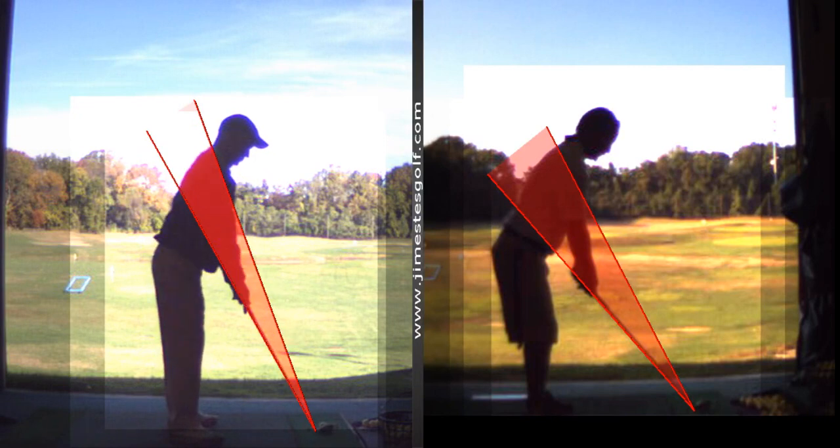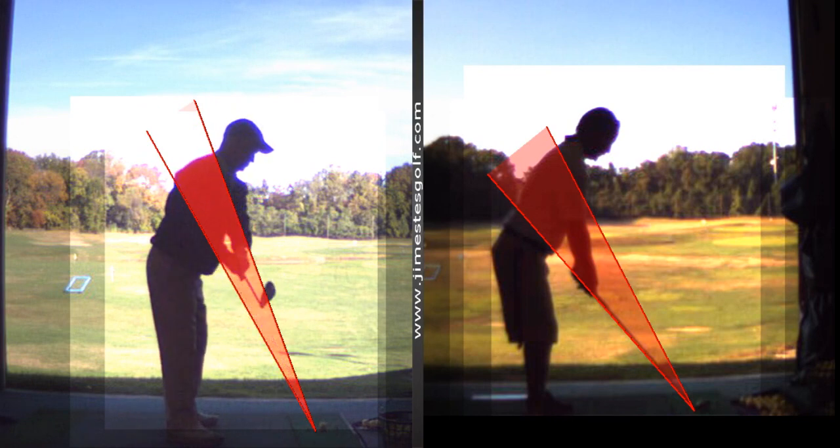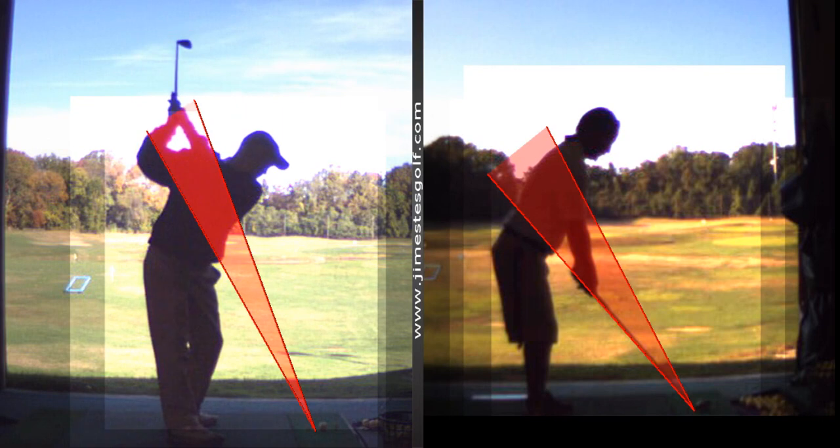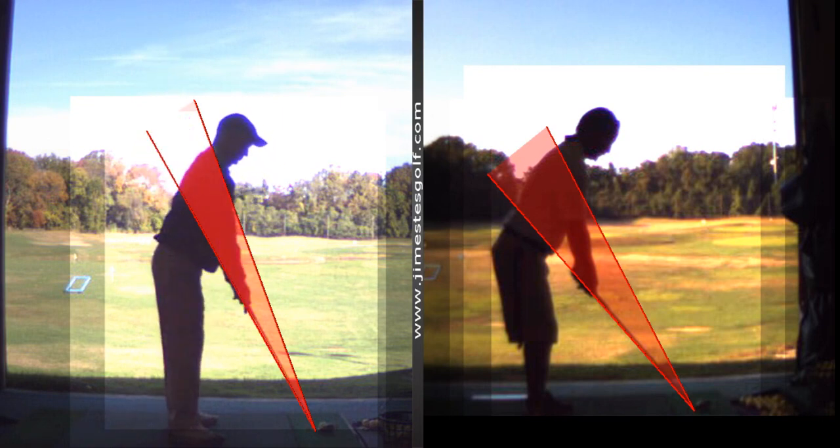Here are the improvements you made — I want to tell you, you've done really well on your takeaway. That's awesome, that's a perfect takeaway. The backswing is much better — it's much better.